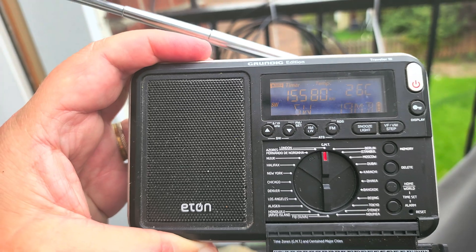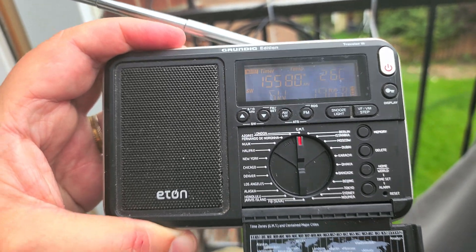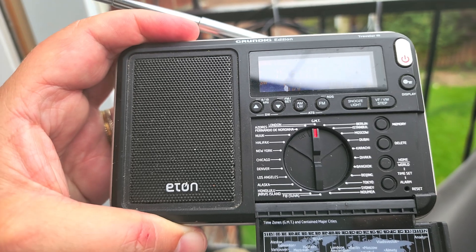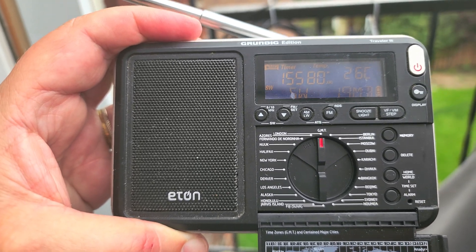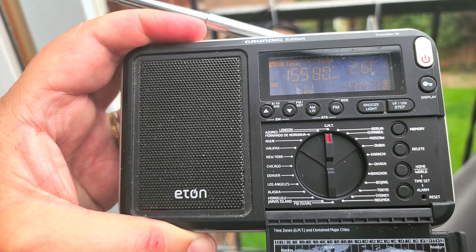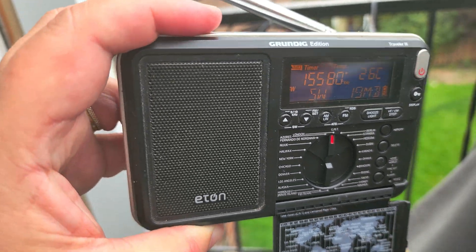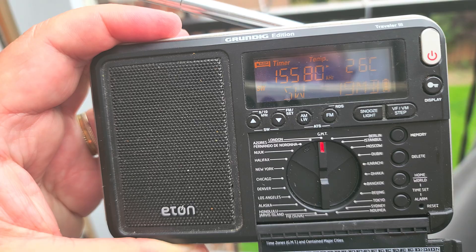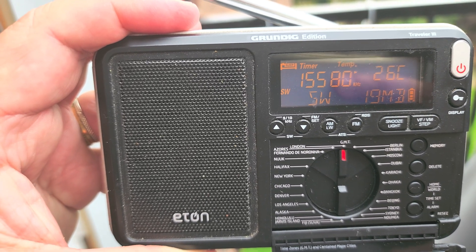I'm going to tune around and check out different stations. This is a long wave, medium wave, shortwave, and FM radio. FM has a nice RDS display on it, which is really cool. I like these little orange-colored displays — in the daytime they're a little harder to see, but at nighttime I find them really nice to look at.